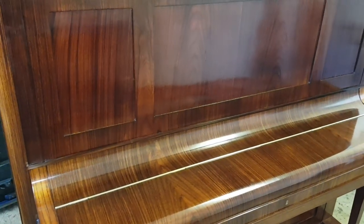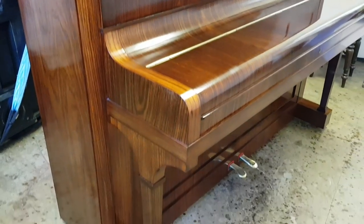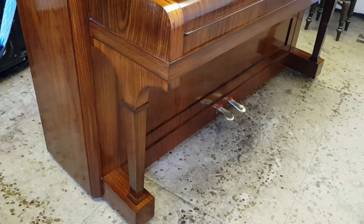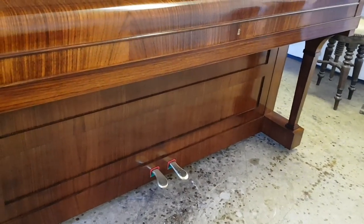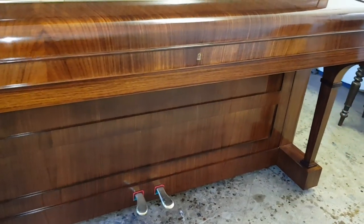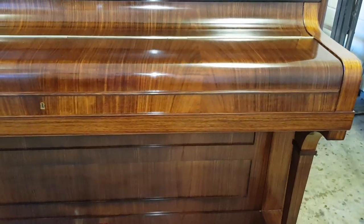As you can see, the piano has been repolished in a natural finish, so we've followed the natural finish of the wood itself. There are 30 coats of French polish applied here. Obviously it's stripped down first and brought back to bare wood, and then polished up after that.